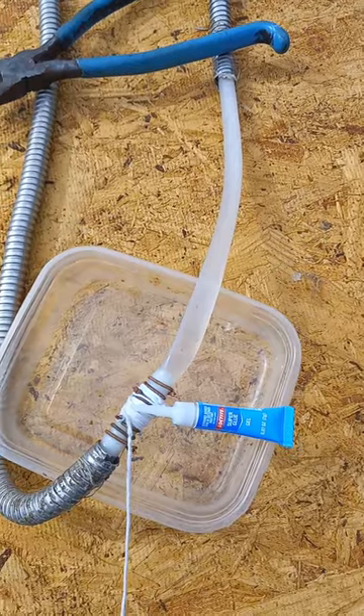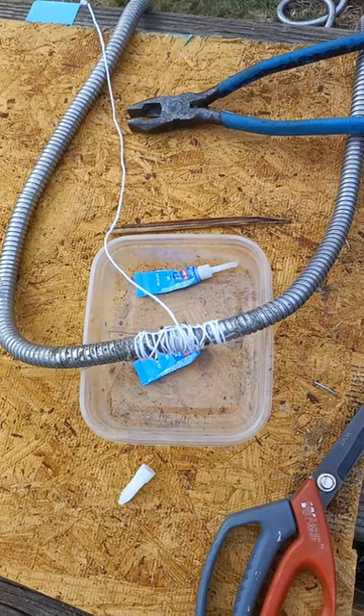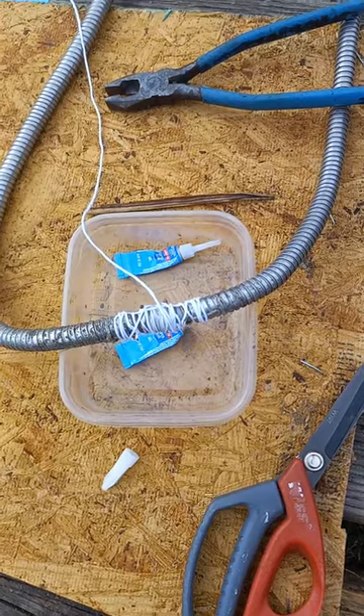Try laying it neatly wrapped, then add superglue. Do your best to bring both of the metal pieces together and wrap it again. Don't get your glue at the dollar store — I have to get more glue.